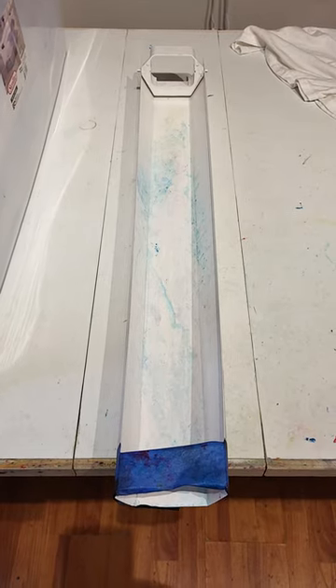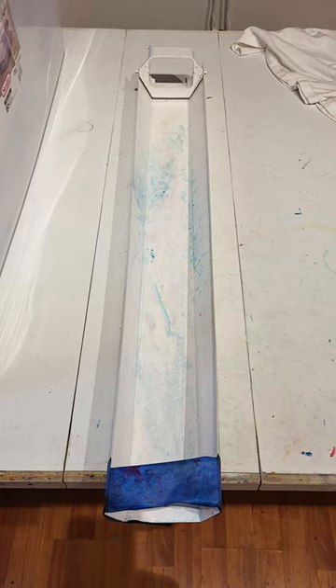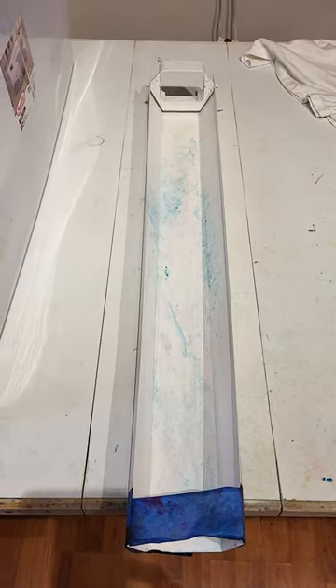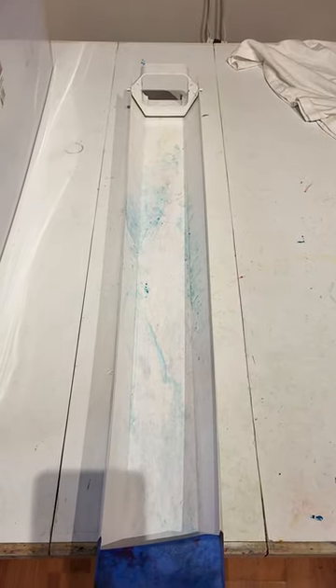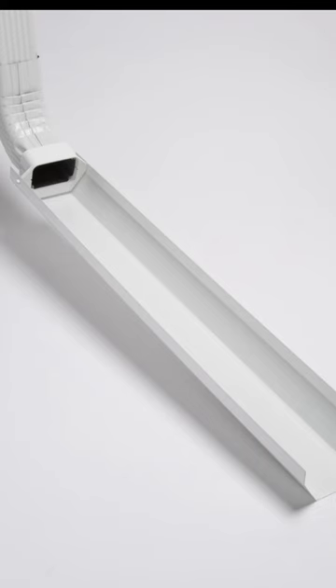So this is my trough that I normally use for inclined gravity ice dyes. It's basically just a downspout extension that I've gotten from Home Depot. I'll put a picture of that up now.